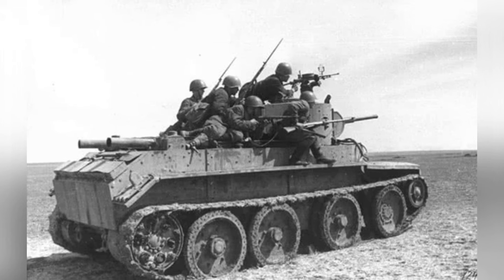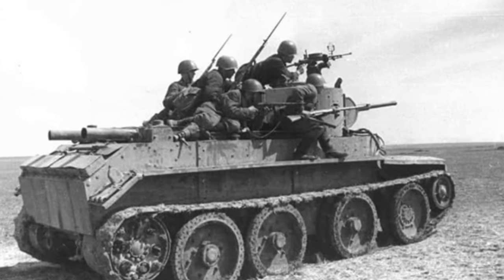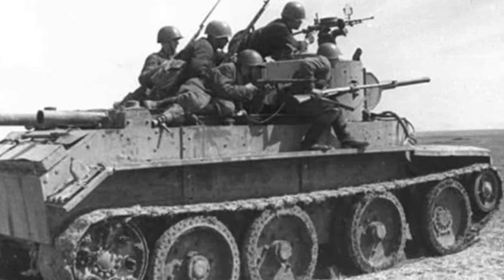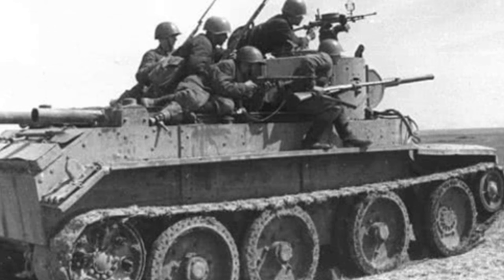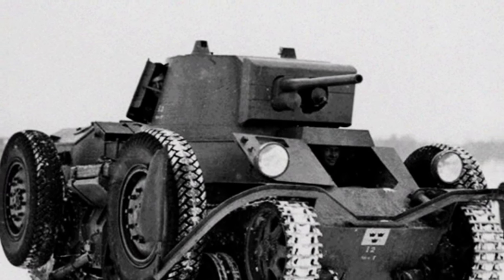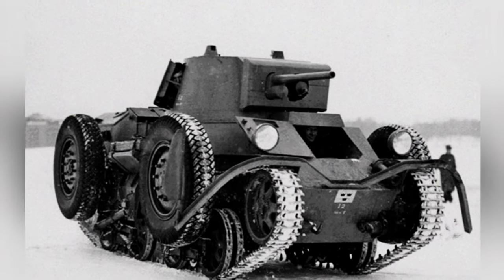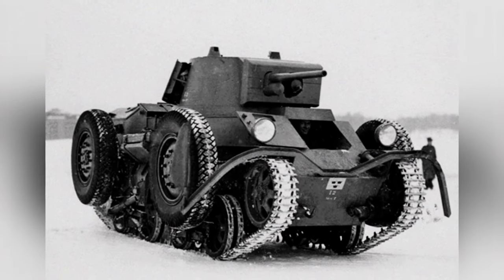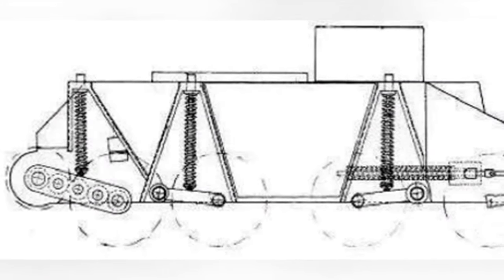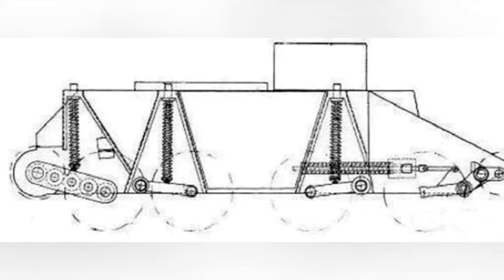With the rapid advancement of tank technology during World War II, tanks were already able to balance maneuverability. Later medium tanks were generally able to achieve speeds of 50–60 km per hour, making a dual-use structure simply unnecessary given the structural cost. As one of the few dual-use tanks used on a large scale, the BT series, although possessing this impressive ability, did not prove helpful in the battles it participated in, and even long-distance marching rarely made use of it.